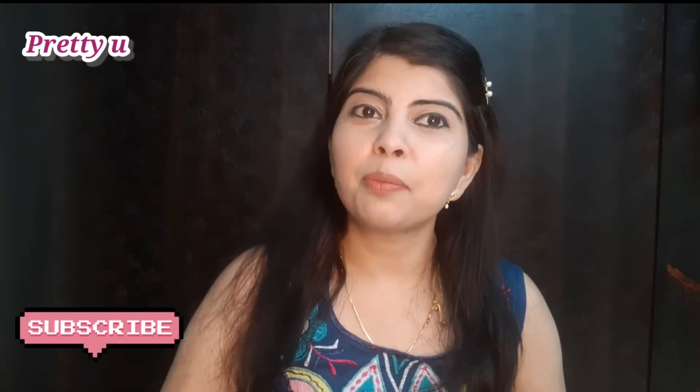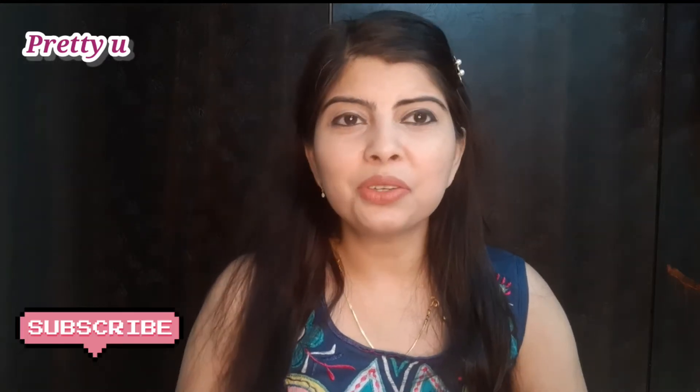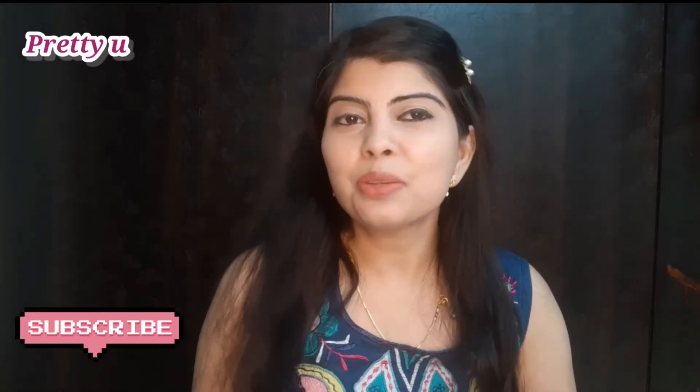Hi everyone, welcome back to my channel Pretty You and it's Dolly. Today's video is a Maybelline concealer review. I will be using it and sharing the results with you guys. Before moving on to the video, if you are new to my channel, please subscribe and press the bell icon. If you like today's video, please like and give it a thumbs up.